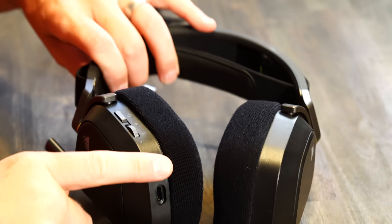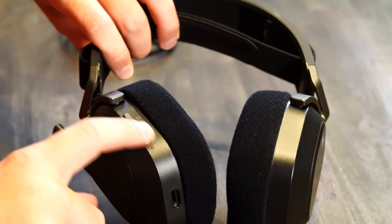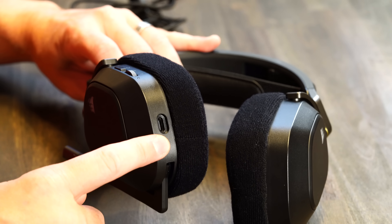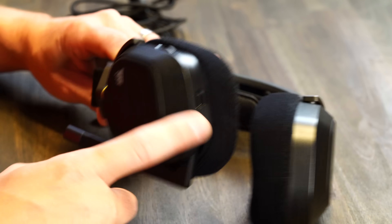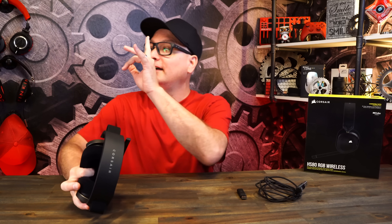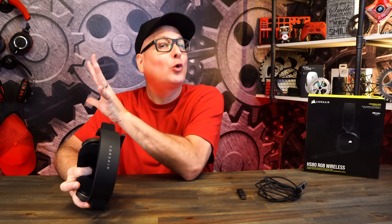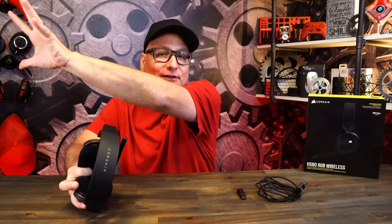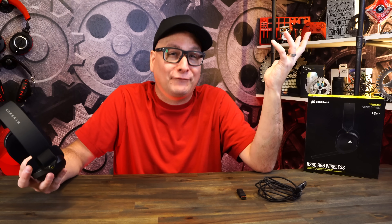This headset is compatible with Mac, PC, and PS5 — no Xbox, we'll talk about that in a second. On the back you have your power button, a continuously rolling volume wheel with notches so it doesn't slide away, a USB port for charging or audio, and a flip-up/flip-down active microphone mute. Corsair states up to 60 feet wireless range, but in my house I got about 25 feet — right when I stepped outside my room it started cutting out.